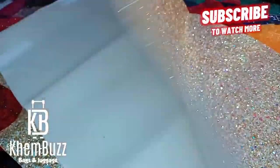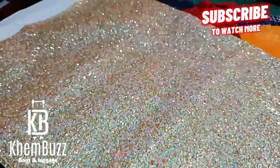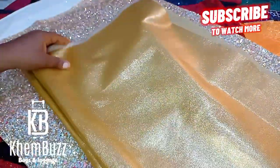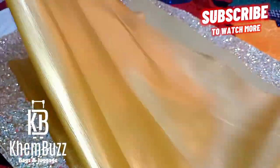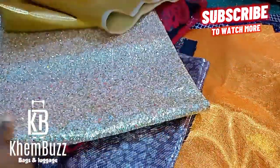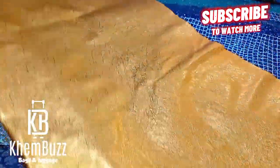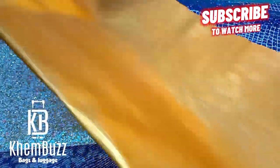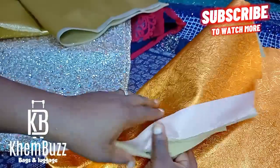Please don't forget to subscribe to my YouTube channel and click on the notification button for more updates. If you really enjoy this video, kindly like it and comment below. If you have any questions, you can also ask them in the comment section.